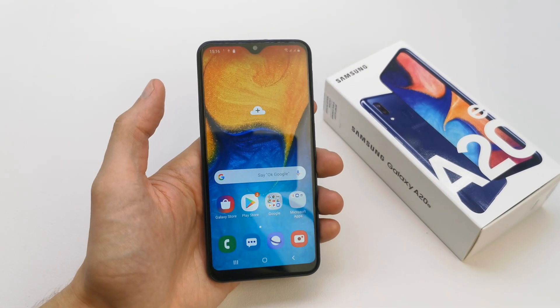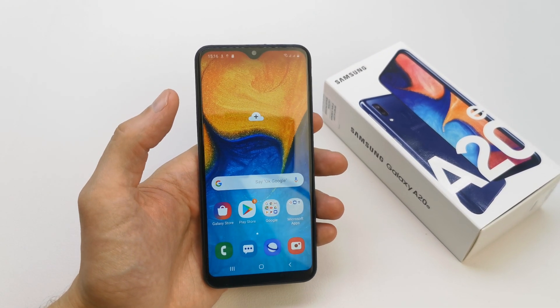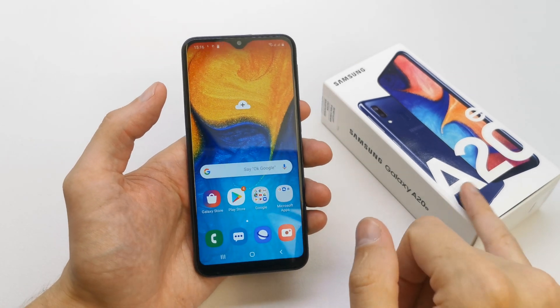Hi, welcome back on the Do It Yourself channel, where I'm going to show you how to format your SD card into your Samsung A20A.